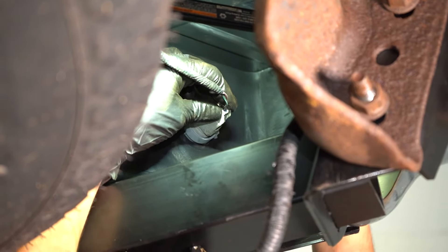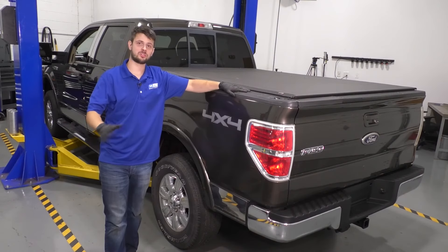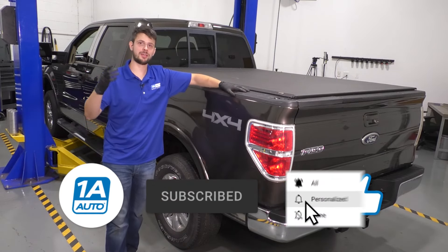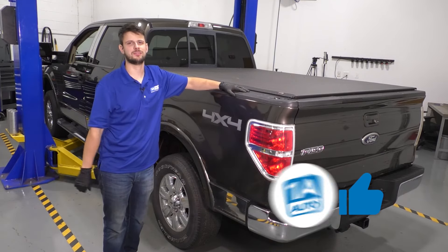Don't forget to connect the license plate light bulbs — make sure they click. Do this on both sides. So there you have it, repair is done. I hope this video is helpful. If you have anything to say, leave it in the comment section below. Don't forget to subscribe and ring that bell so you can stay up to date with all of our future content. Thanks for watching.